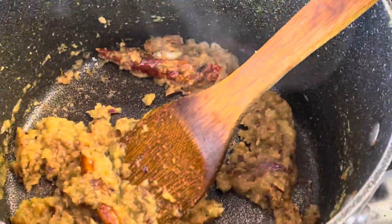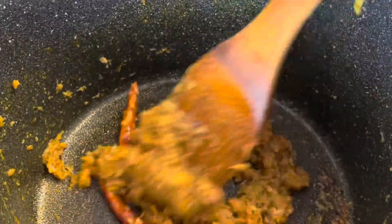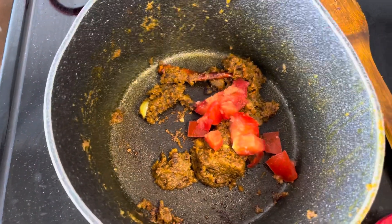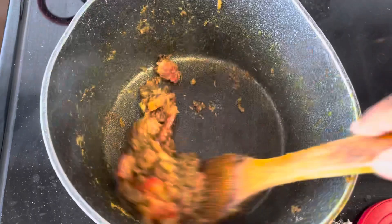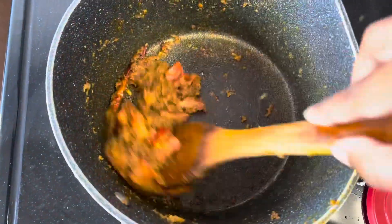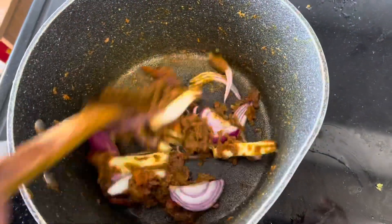Add some salt — I will give you a little more. The most important thing is that I will give you a tomato. We will add a little amount of garlic. Let's add a little bit of garlic — about 3 to 4 cloves of garlic.